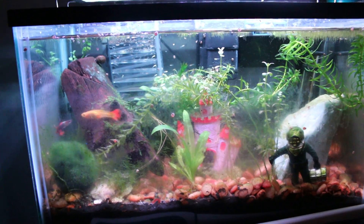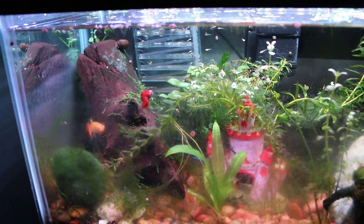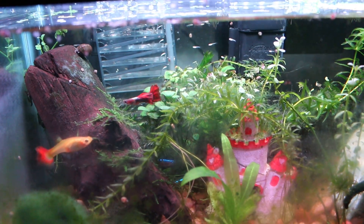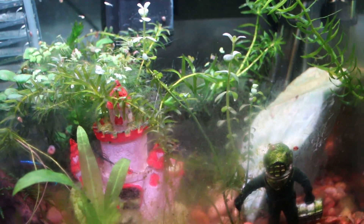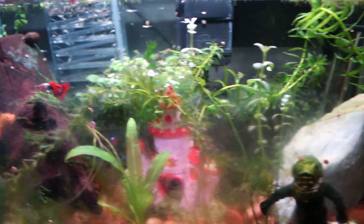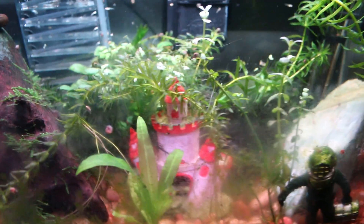So far this is the 10 gallon aquarium for my daughter — it's a work in progress. I might transfer it to a 20 gallon I have at my dad's place in Riverside. This is the CO2 system from my 20 gallon that I put into this one, so it has a 20 gallon CO2 capacity in a smaller tank. If you guys have any information on whether putting a higher CO2 capacity into a smaller aquarium is a benefit or a curse, let me know — I wouldn't want to screw it up. That's basically it, Unique Aquariums — I'll be posting more soon. You guys have a good day, take care, peace.